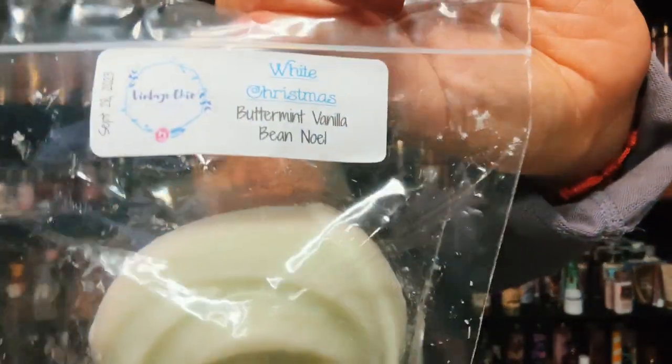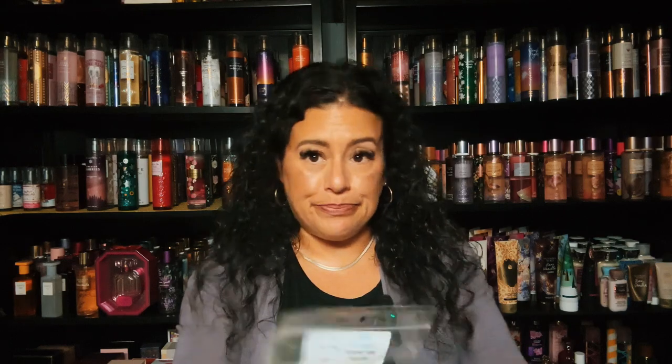I have two White Christmas, and White Christmas is butter mint, vanilla bean noel. I actually picked up a huge Christmas tree in a de-stash too, and I'll go over that. This is so good because I love her butter mints mixed with the vanilla bean noel — this is so beautiful. Oh I love this, such a good blend. White Christmas — fabulous.